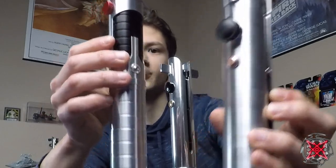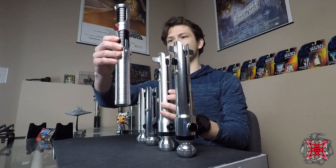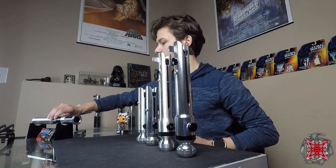The Seven Chambers unboxing review is up, so definitely go check it out if you haven't already. It's a very good saber.